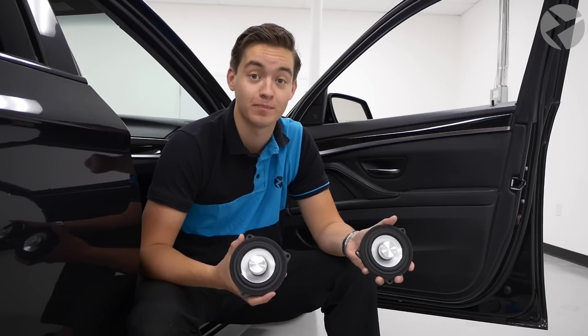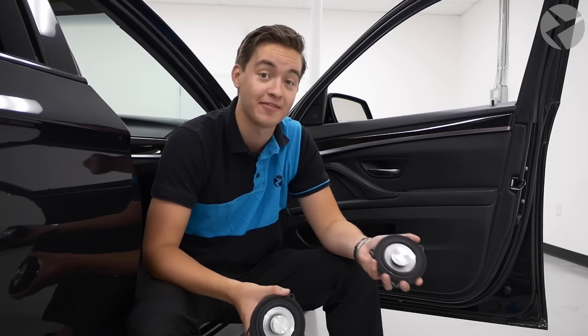Hi there. Welcome back to the Beemertech channel. My name is Nathan and today we're showing you how to install your Alpha 1 speakers from Beemertech on a 2011 535i F10. Let's roll the intro and get started.